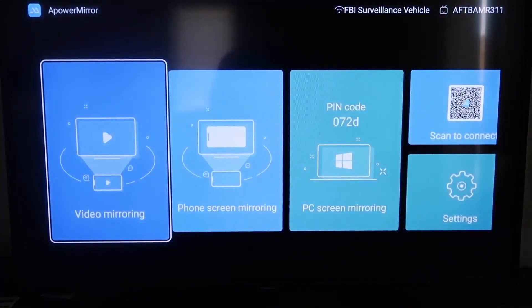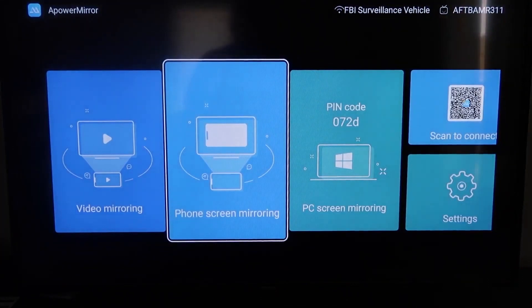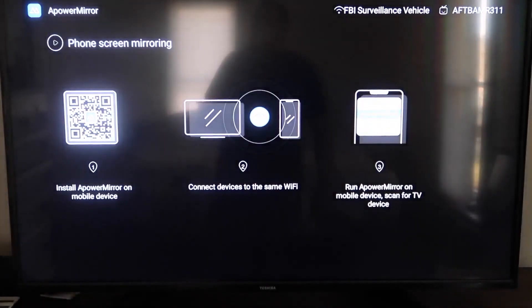Now once you get to this screen to mirror your phone, we're going to go to the second tab right here where it says Phone Screen Mirroring and click on that. It'll take you to a QR code on the left.